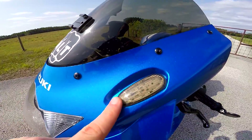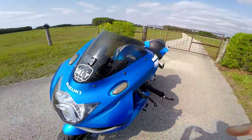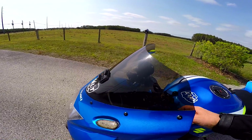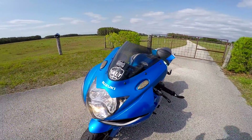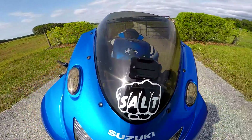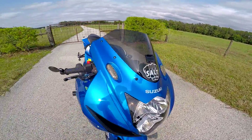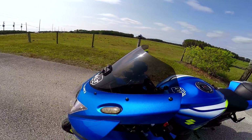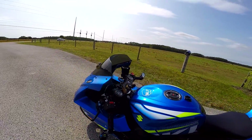One of the main things I get requests on quite a lot are these mirror block-offs, but they're actually turn signals as well, so you don't have to lose your turn signals in the front. They're not the brightest thing in the world but they get the job done — they're pretty bright because they're LEDs, but in the daytime it's just not the brightest indicators you can get. I'll go ahead and turn my flashers on so you can see. At night it's actually pretty bright, and that's one of the other benefits of having a bright colored bike — you're very visible in the daylight. These are Hot Bodies.